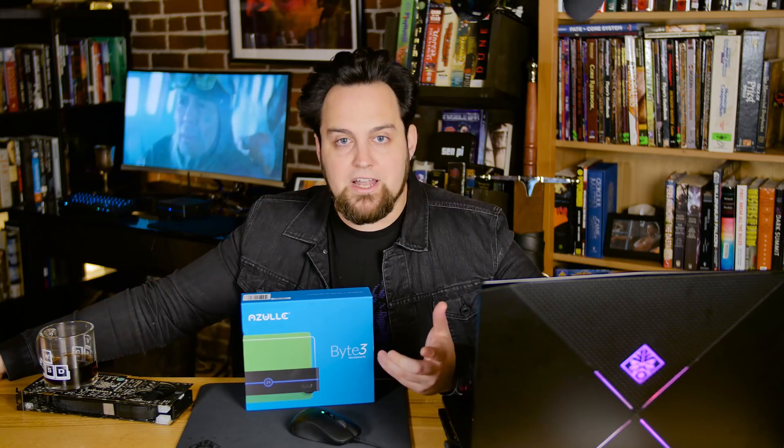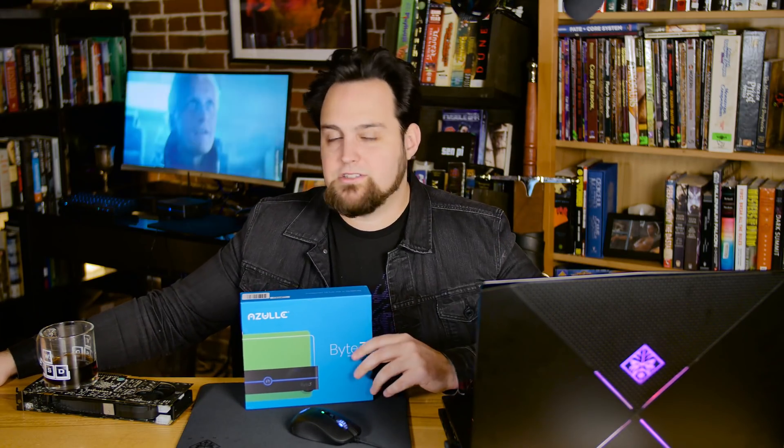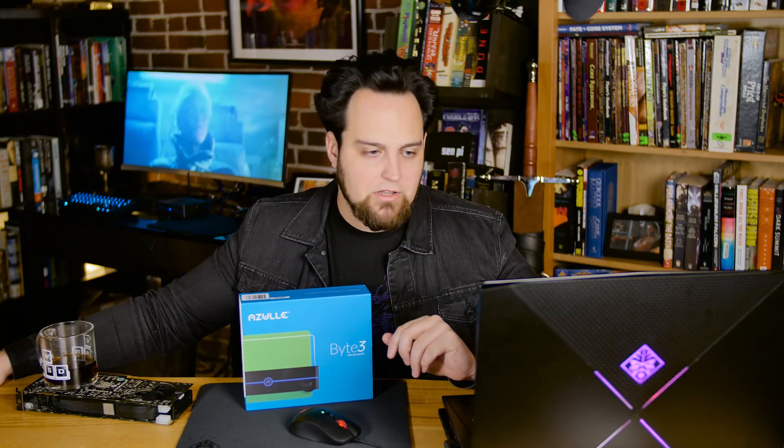So if you don't want to put everything on a NAS, you can put a 1 to 2 terabyte 2.5-inch drive in here and just put all your media local. Also, if you wanted to have some more local storage for webcam stuff or surveillance stuff, that'd be totally fine.